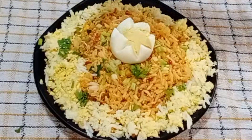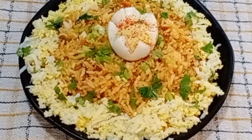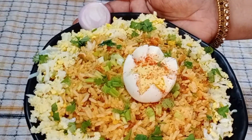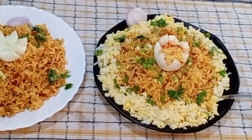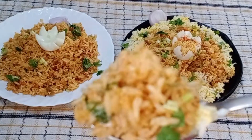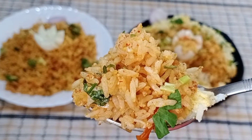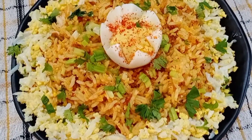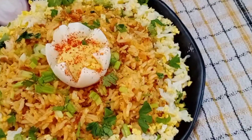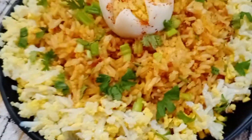I hope you will enjoy this egg rice recipe. If you want to subscribe to the channel, click on the bell icon. You will be notified when I upload a new video. Please like this video.